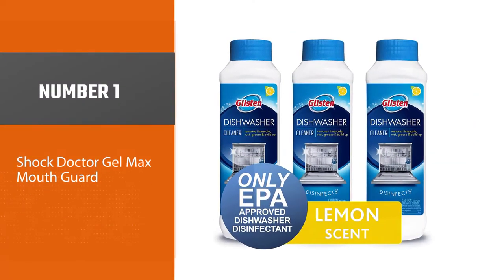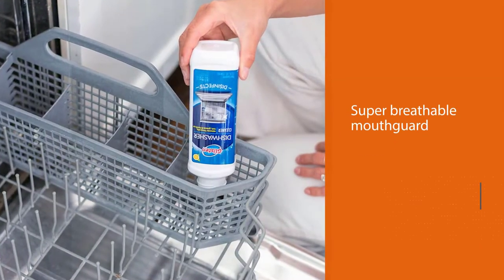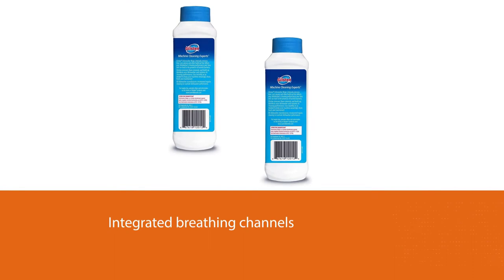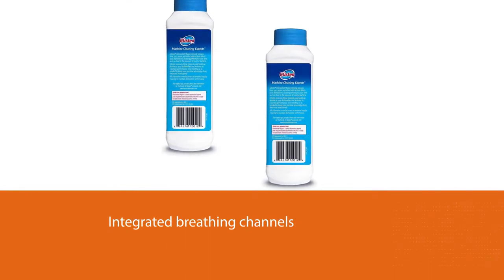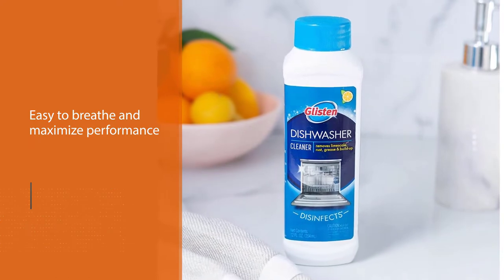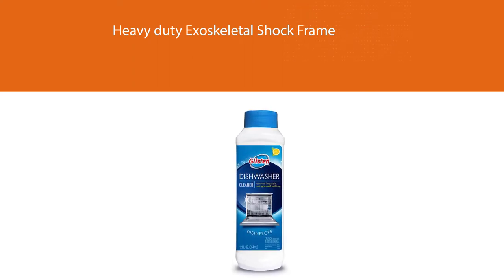Number one: most popular — Glisten Dishwasher Cleaner. Glisten Dishwasher Magic is a tried and true cleaner and disinfectant. The powerful liquid formula gets rid of grease, breaks down food remnants, and removes soap residue, hard water, and rust. It dissolves all buildup clogging the jets, pipes, and tubes so your dishwasher runs as efficiently as possible. This EPA-registered solution disinfects your appliance, killing bacteria, salmonella, and E. coli, to make sure they don't touch your clean dishes.